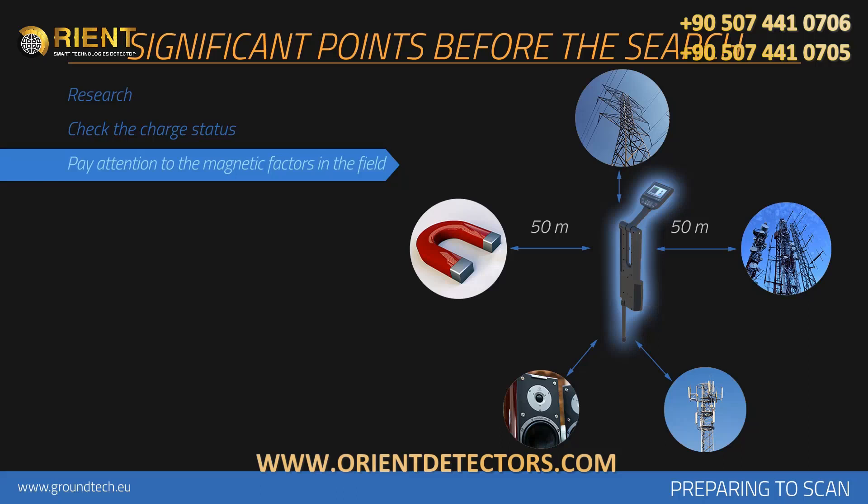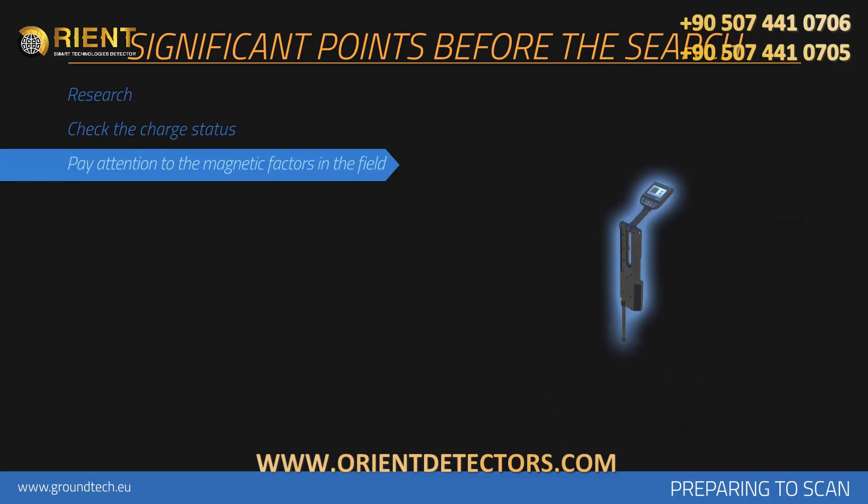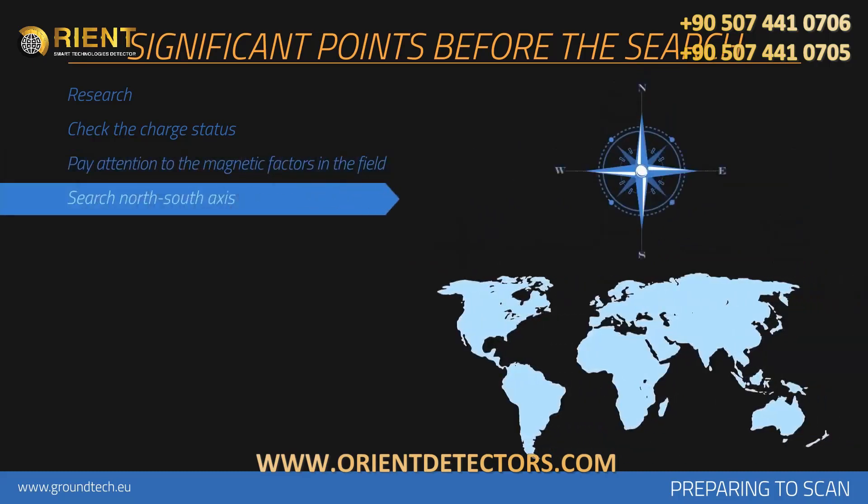Heat, radio receivers, solar power, ground minerals, loose soil, salt, water, etc. may have negative effects on measurement results. In order to prevent your measurements from getting affected by magnetic fluctuations, scanning should always be performed within the north-south axis.